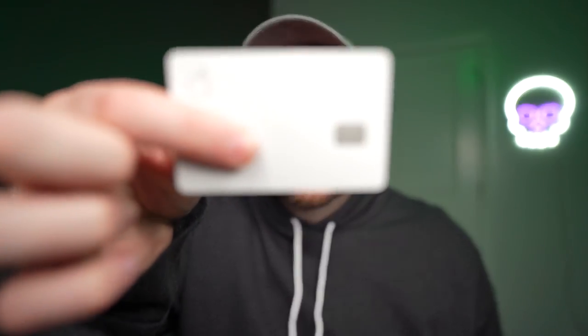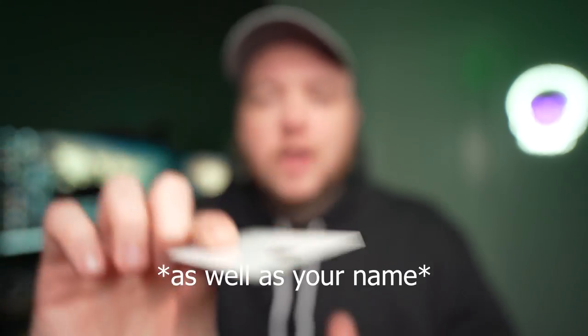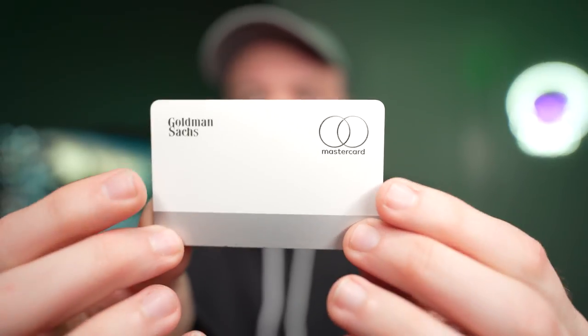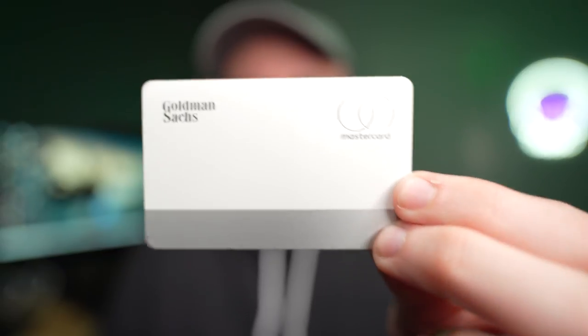The card has absolutely no numbers on the front — only the Apple logo and the little chip. On the back, there are no numbers either. We have a Goldman Sachs logo and the MasterCard logo, which are the two partners making this happen. The approval process and bank backing is Goldman Sachs, and this is a MasterCard, so anywhere a MasterCard is accepted, this card works, including the Apple Pay version.